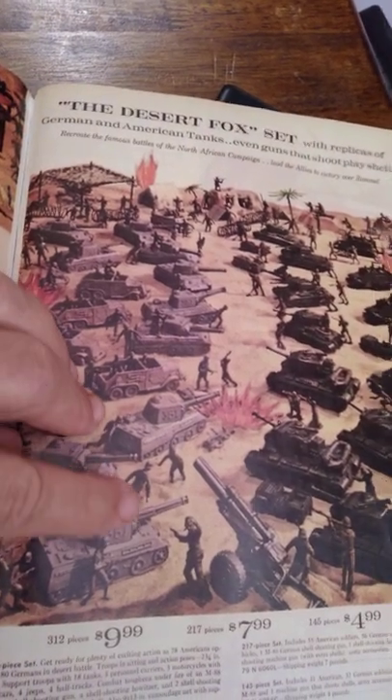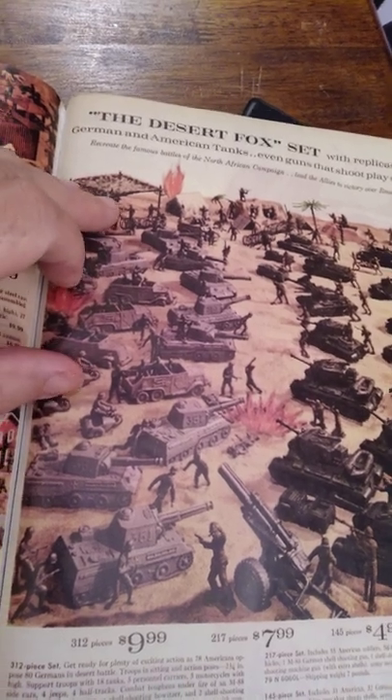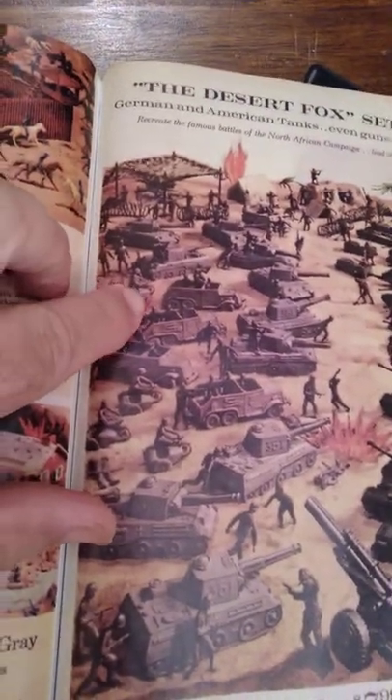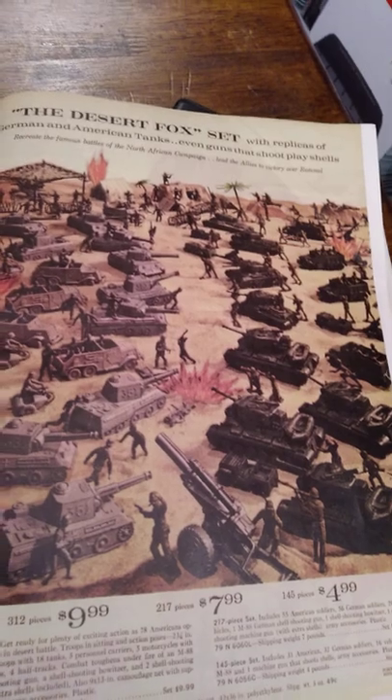What you have here is the German tanks, armored car, 88, and the motorcycle and sidecar. So let's take a look at each of those individually.